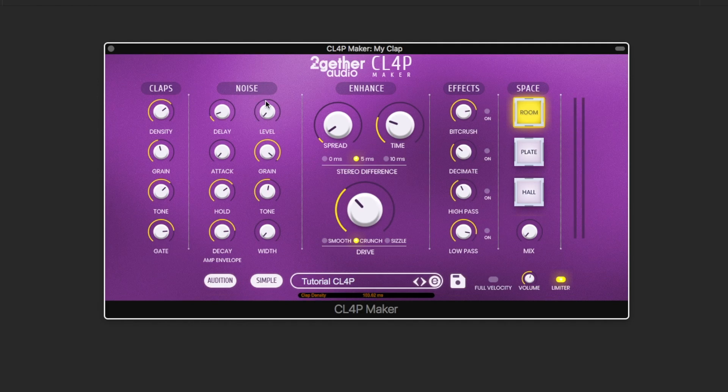Now let's talk about the noise burst section. Here's the noise level corresponding to the noise control in the simple mode. As with the impulses, you can also adjust the timbre of the noise burst, and the stereo width.